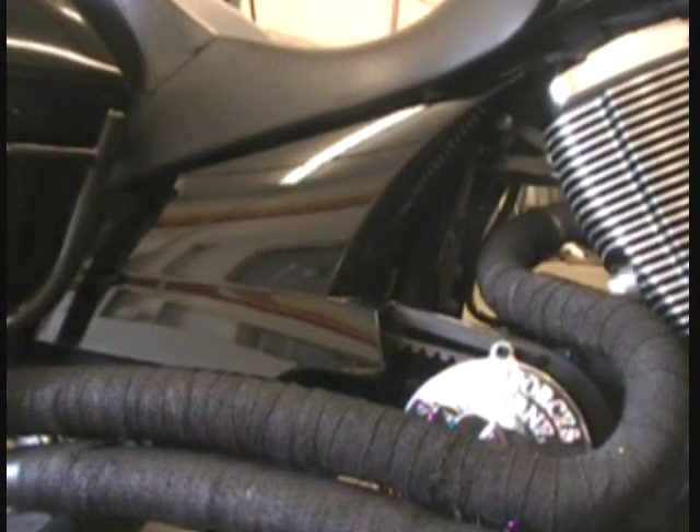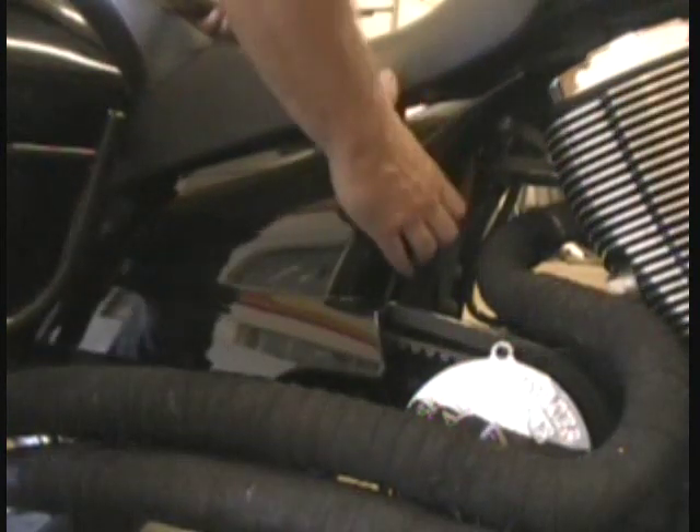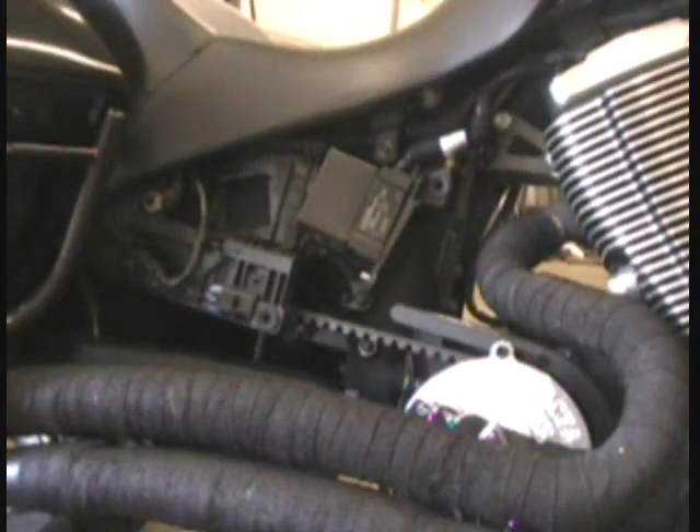Let's get started. The first thing we need to do is gain access to the air filter and the fuel control underneath the gas tank. You're going to take off both side panels first — these are real easy to do, just grab them and pull them off. I'm sure most of you guys already know how to do that. Set them aside.